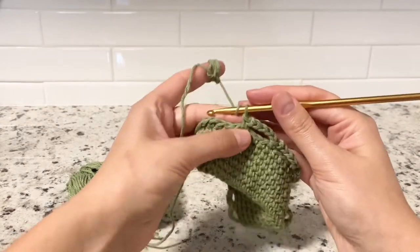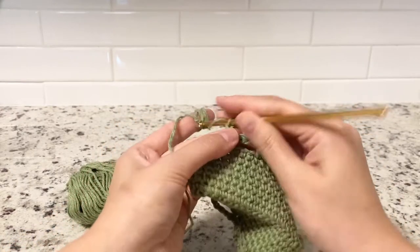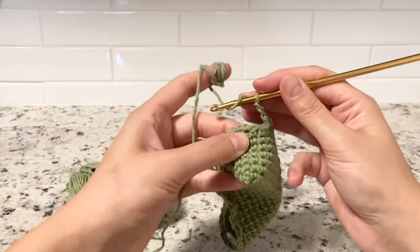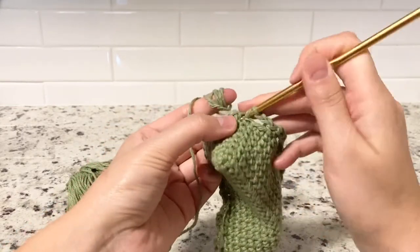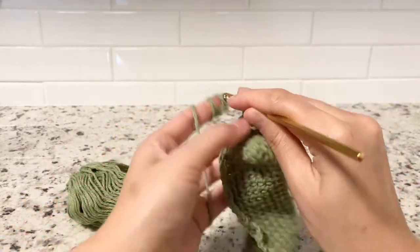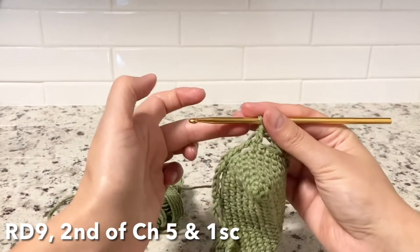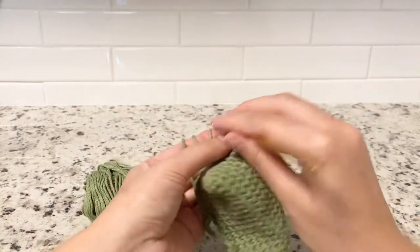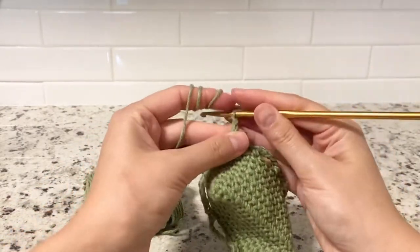At the end of round eight, chain one, two, then yarn over and do a double crochet in the very first stitch — that way you have it in the middle. Then you can go ahead and start round nine. Chain five again the same way — three, four, five — and single crochet in the middle.